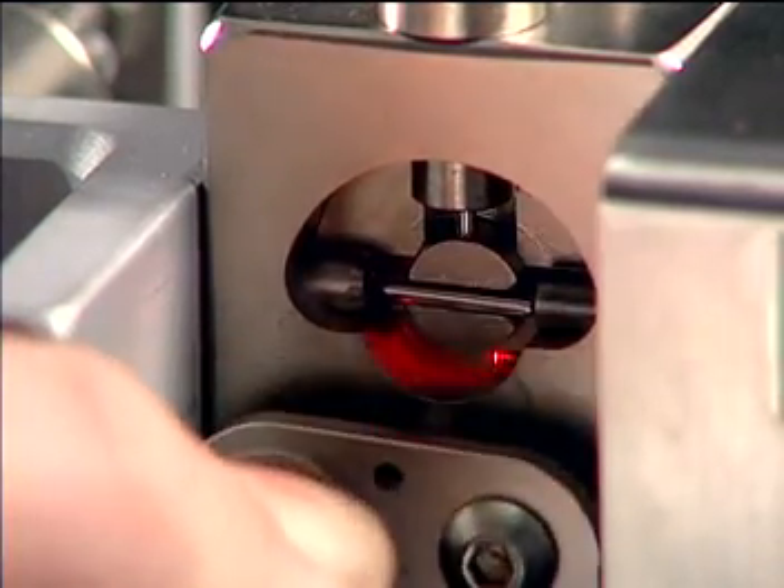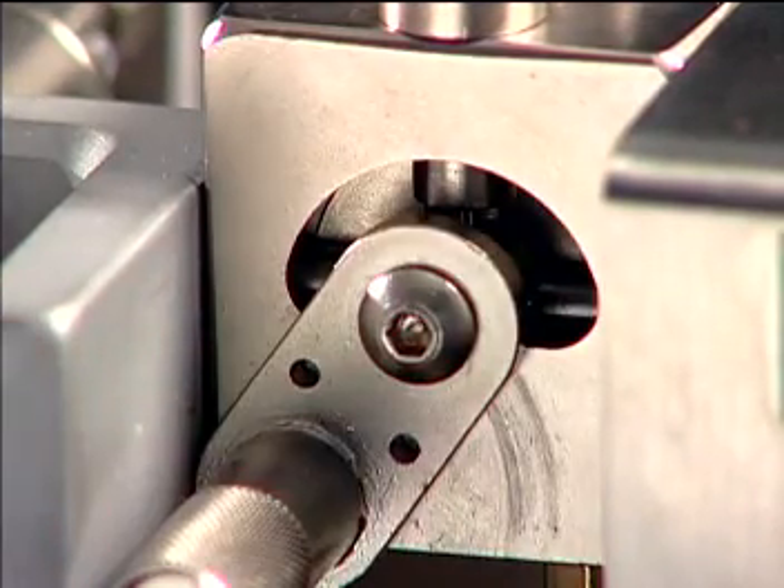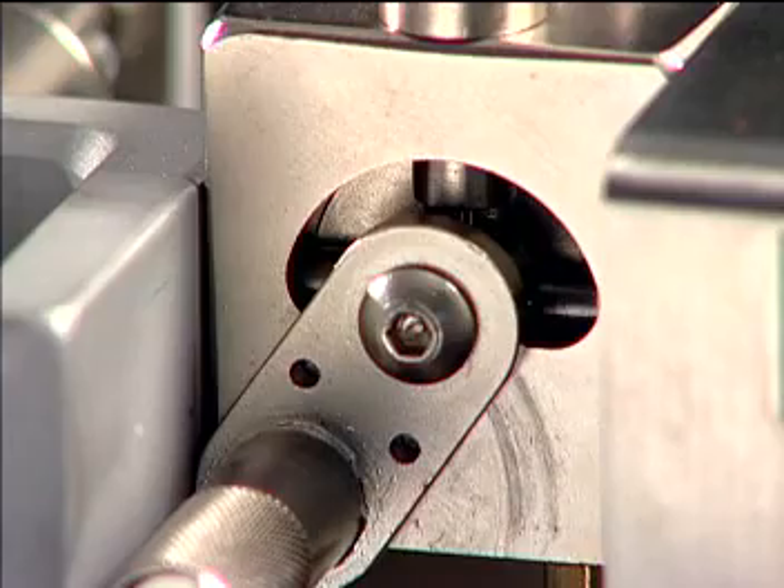The shuttle head can be cleared quickly of jams resulting from foreign or out-of-tolerance parts without the need for disassembly or the use of tools.